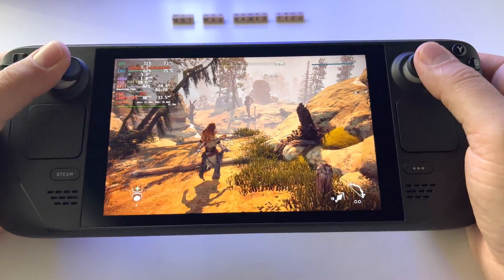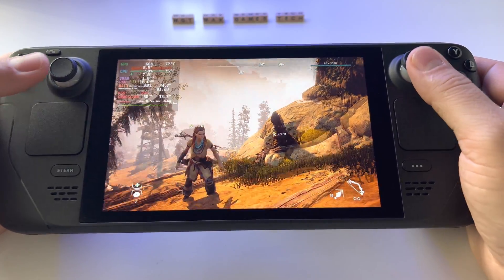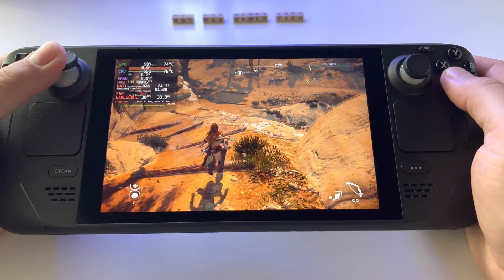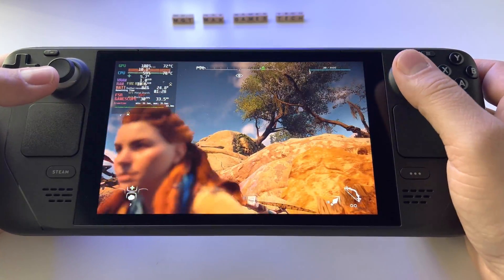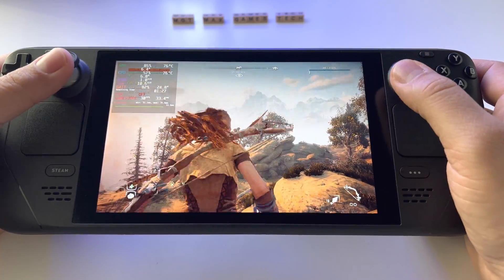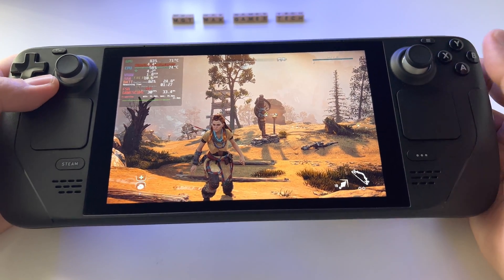If you don't like 30 frames and ultra quality — which, by the way, on a handheld device is absolutely marvelous — you can go with high settings and select 60 frames. Why not?